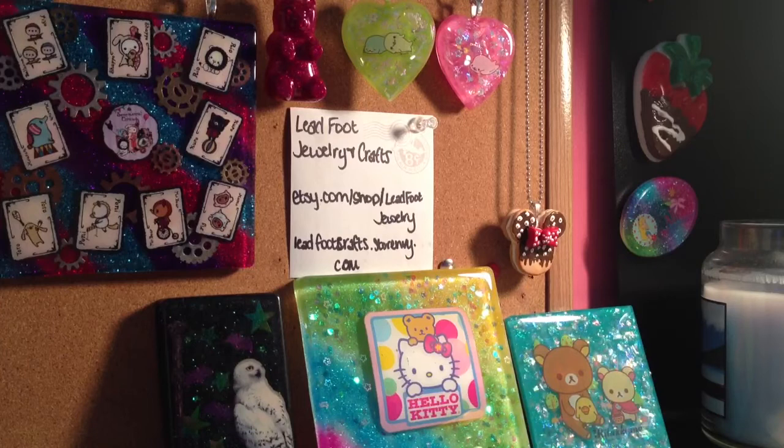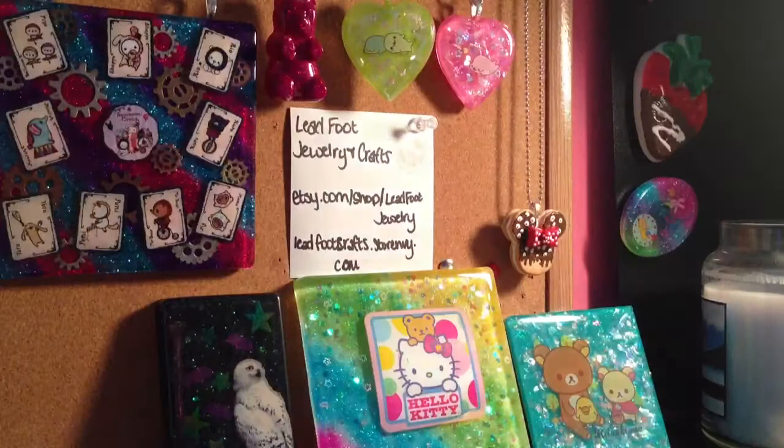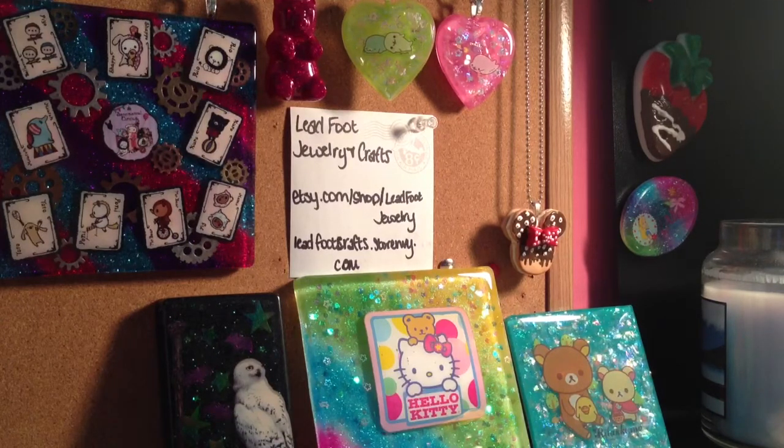And then we went to Michael's. Outside, you know, they always have the discounted stuff. And I got this cutting board — it was $14.99, regular $40 — so I thought that was a good deal and went ahead and grabbed it.